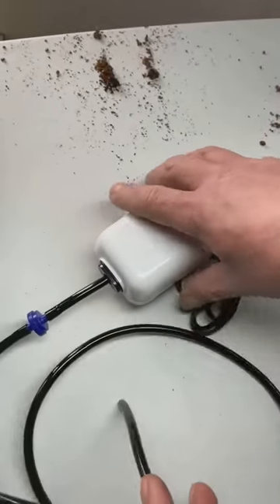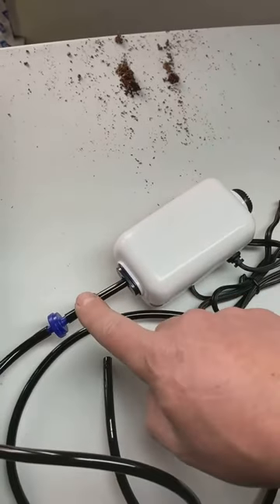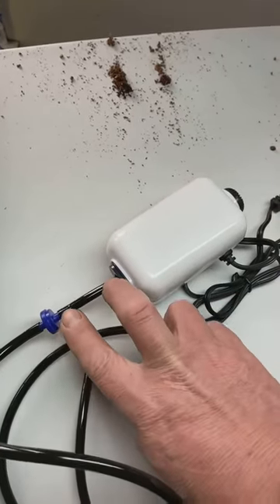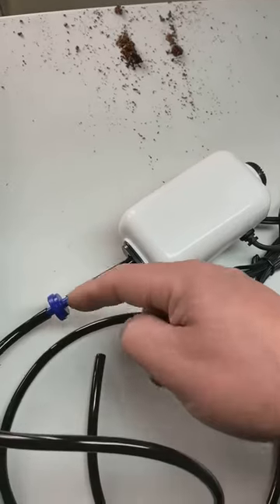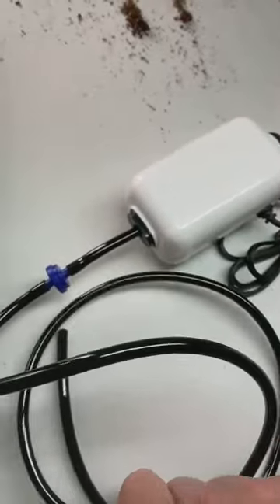That's the connection for the air pump. Small piece of micro-tubing, check valve in, check valve out, long piece of micro-tubing. That's it.